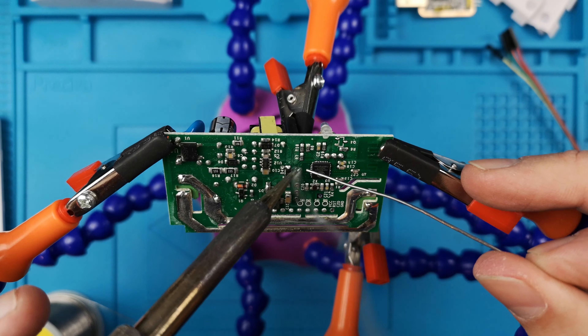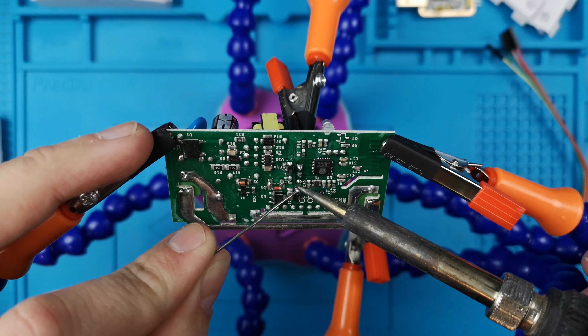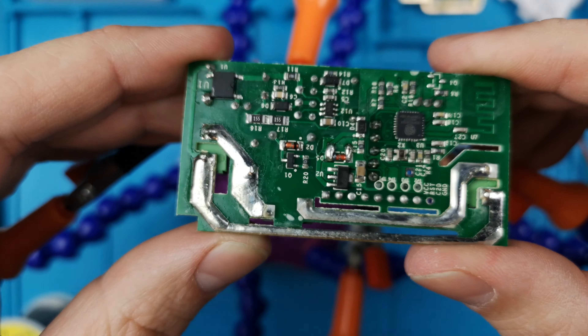This is the PCB where we need to solder the five pin header. On this header we have the ground, the 3 volt, the RX and TX, and the GPIO. Let's solder the pins.